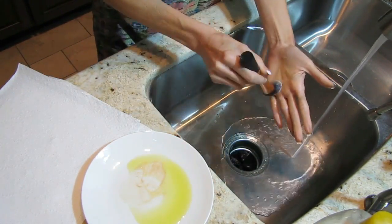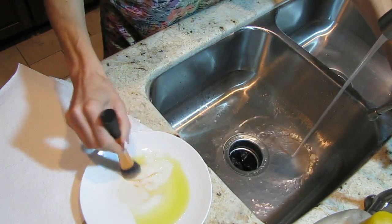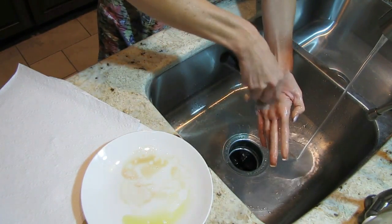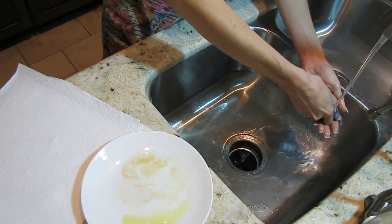Rinse it and then swirl it into some baby shampoo to clean off the olive oil and clean out the last of the makeup. If necessary, if the brush is really dirty, I repeat this until it's clean.